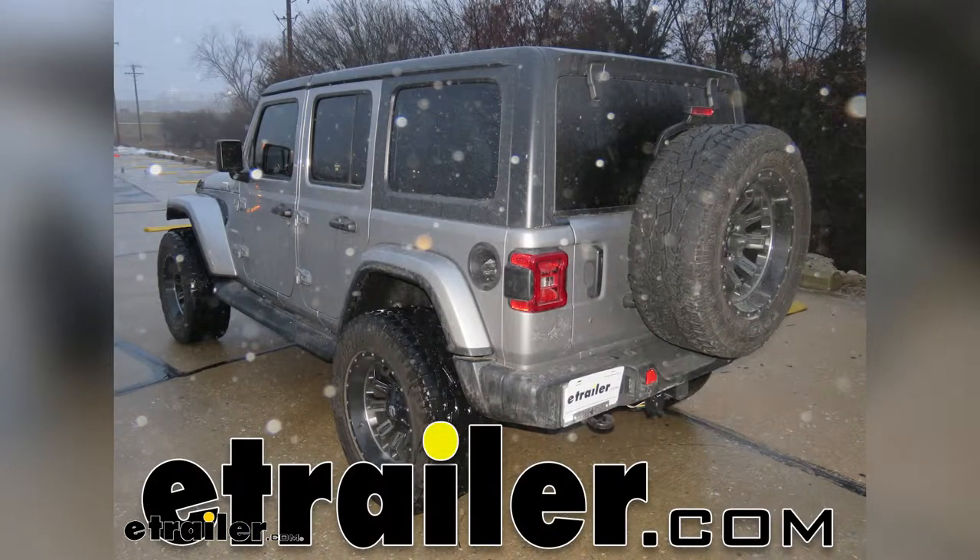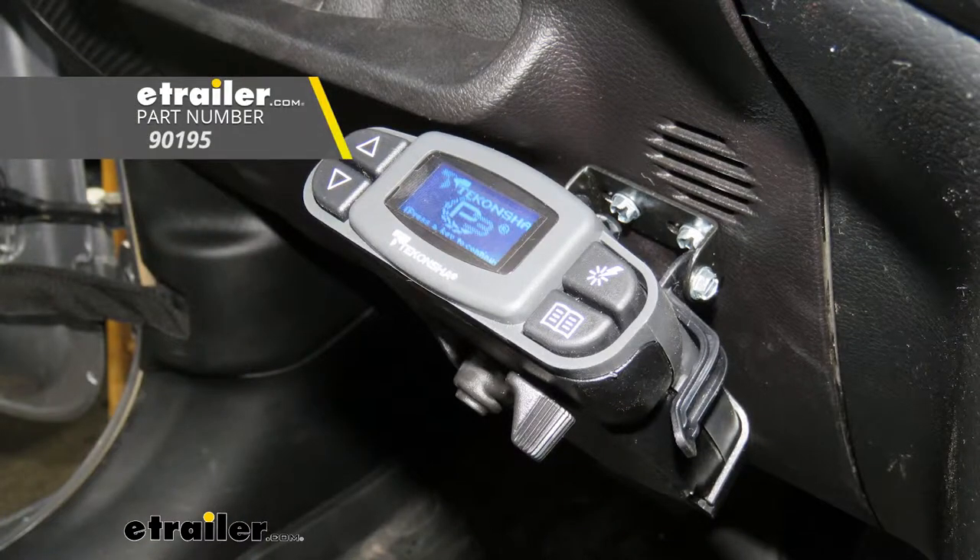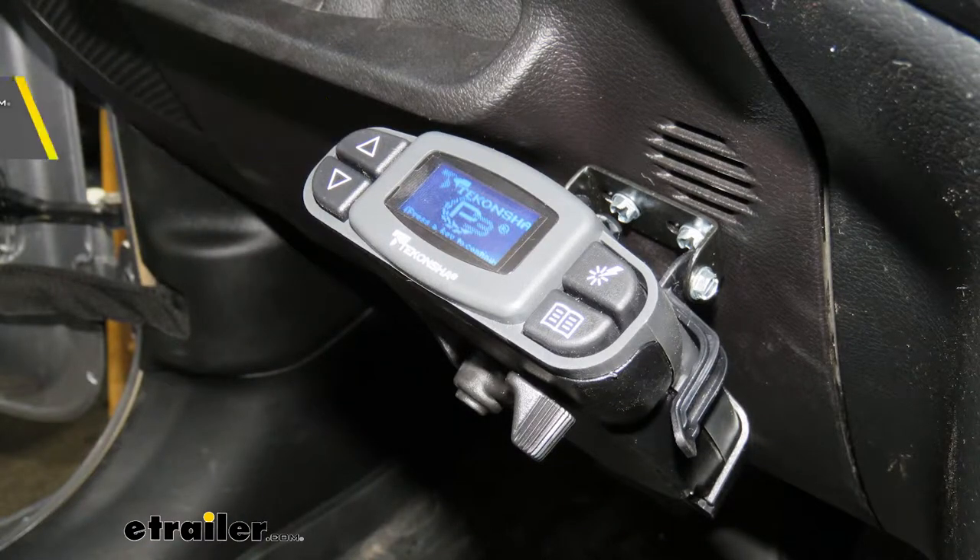Today on this 2018 Jeep JL Wrangler Unlimited, I'm going to be reviewing and showing you how to install the Tekonsha Prodigy P3 Brake Controller.